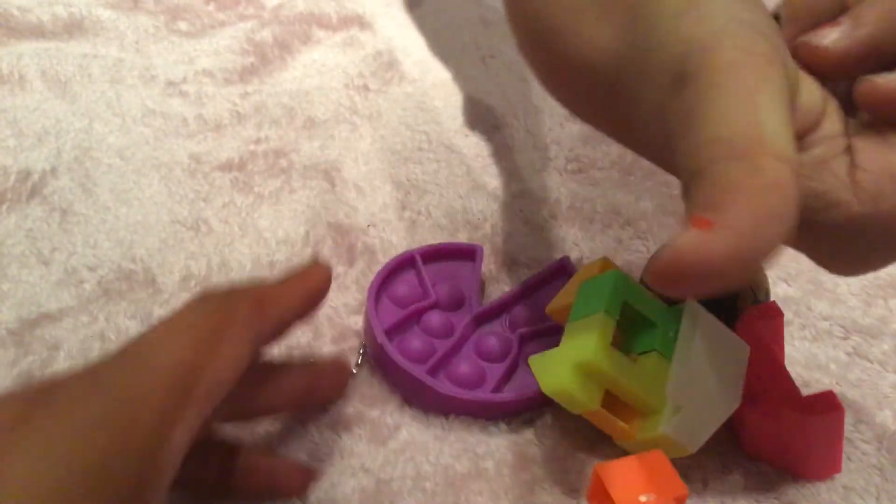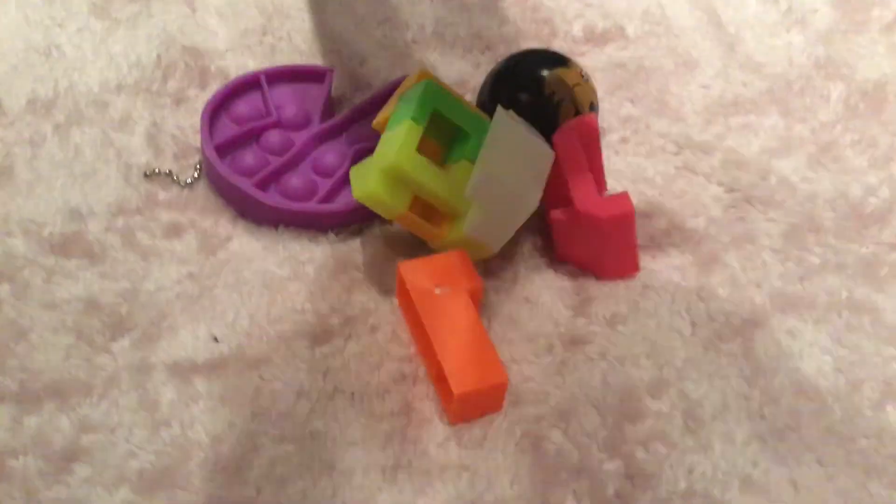That is all the fidgets I got at the vending machine. Make sure you like, subscribe, and turn on post notifications. Bye guys!